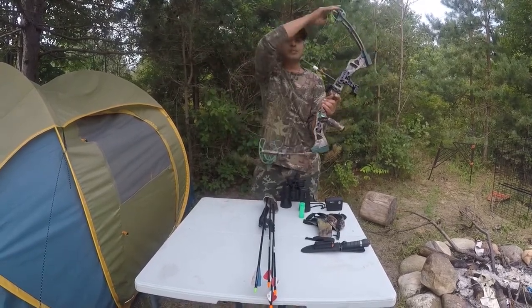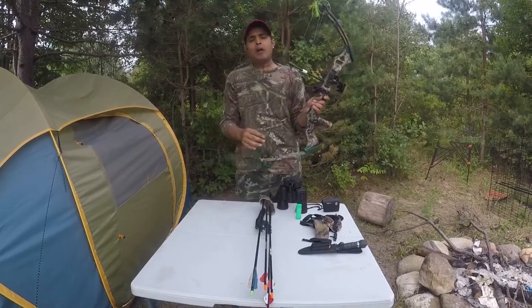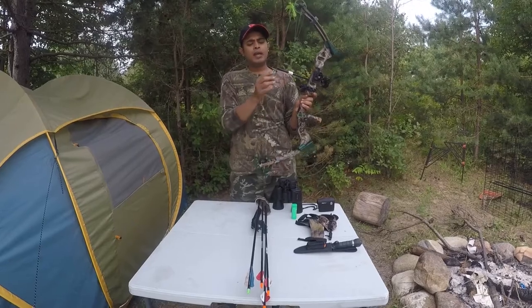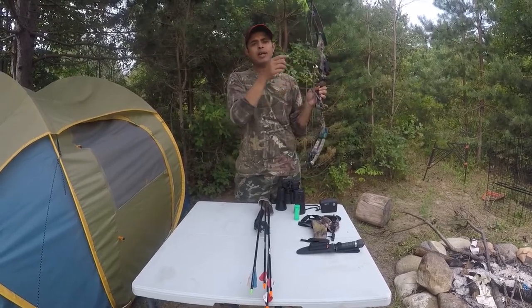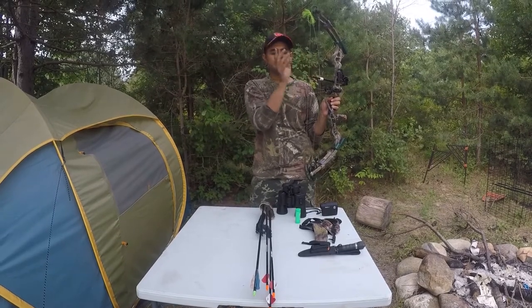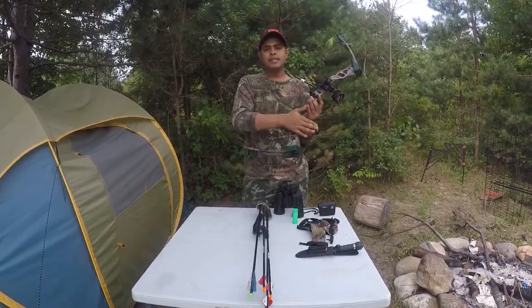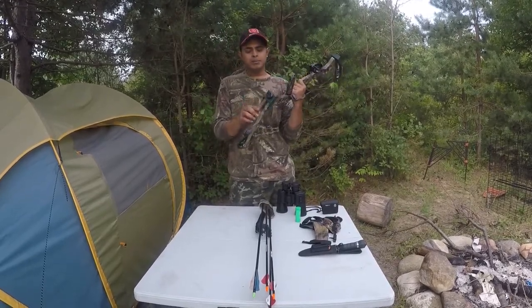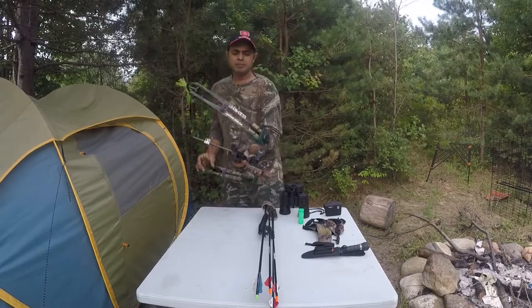This bow has two cams — these are called the cams or pulleys. For noise reduction I have these two flys on this string. This is the kisser that you put near your lip during shooting. This is called the peep sight. This is the grip, this is the bow stabilizer, and these are called the bow limbs.